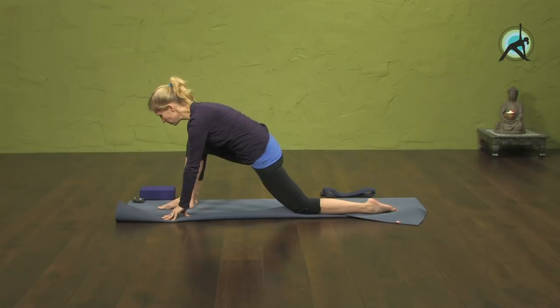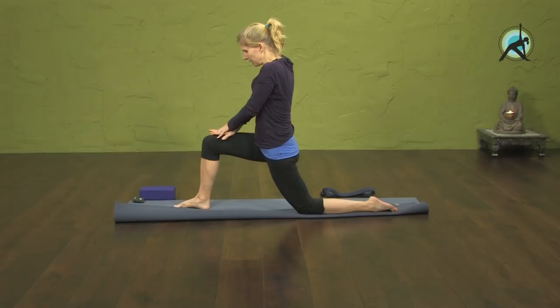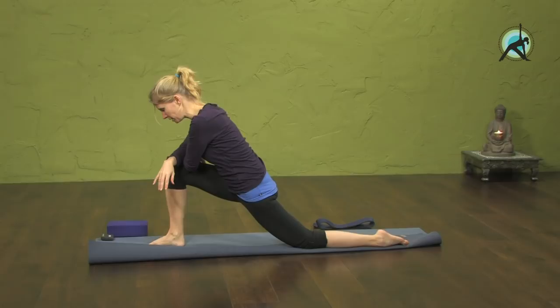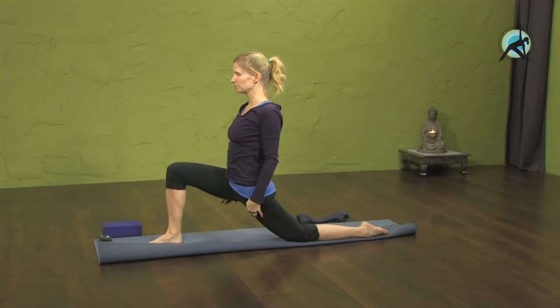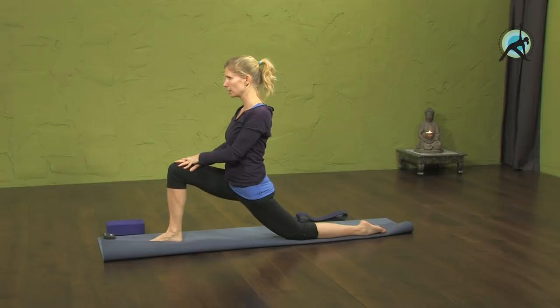That's about one minute, so come up. Keep your knee where it is and come up into a high dragon — hands on your legs and sink down again. You can even lean into it a bit and be here for another minute. Or you can be all the way up, or even arms up. Whatever feels good. Feel that stretch in the hips, releasing the hips forward and down.